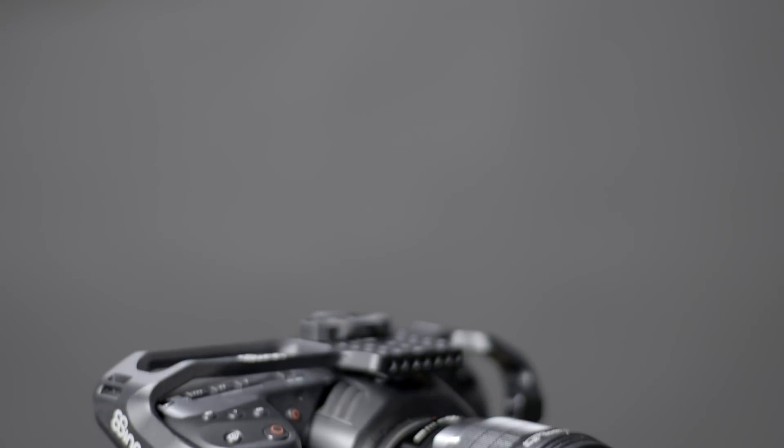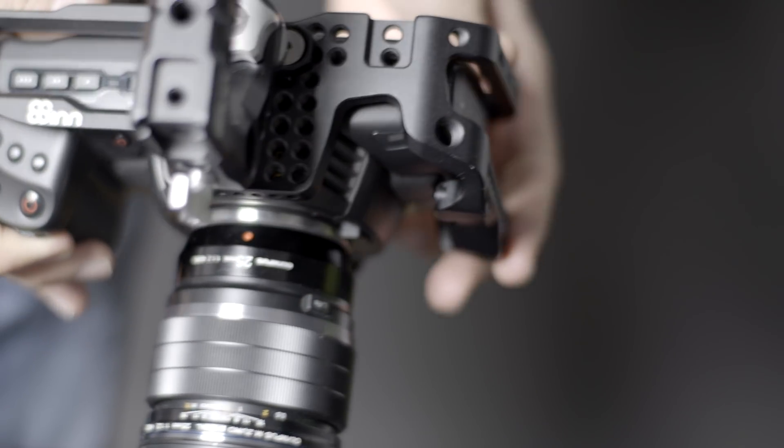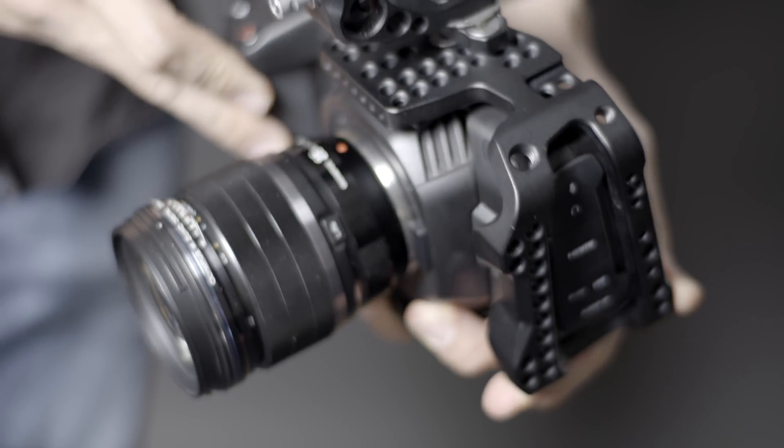For this review, I used the 8-Syn cage, one of the first cages for this camera on the market. It's very lightweight, comes with a lot of mounting points, and it also comes with a detachable handle on top.